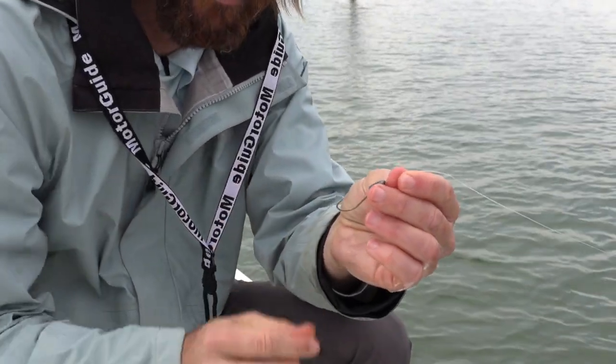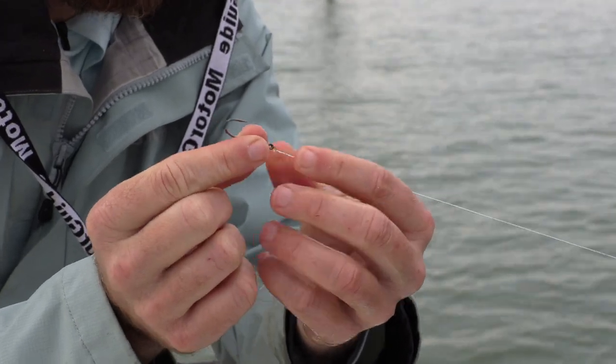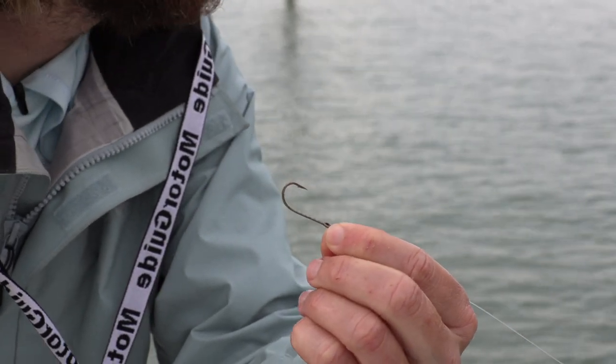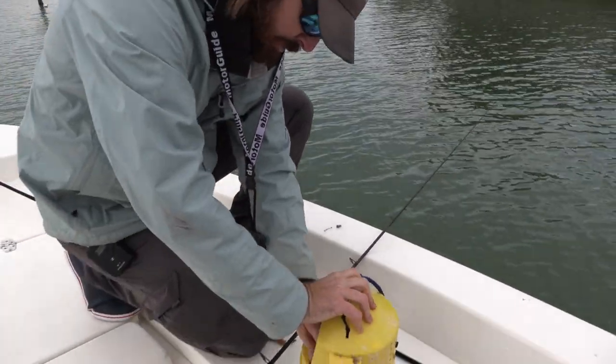The trick is to get a rig where you can get your shrimp down there in the structure, and this does an extremely good job. You can see it's a bullet weight and a J hook — this is just an Eagle Claw, a very plain hook. This is actually one of the most inexpensive hooks out there. I'll show you how to rig it — just get a shrimp out of here.